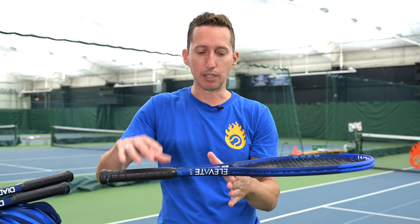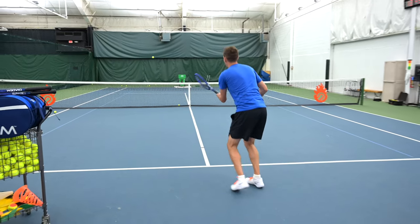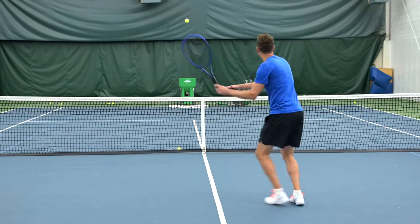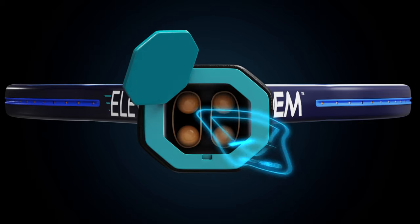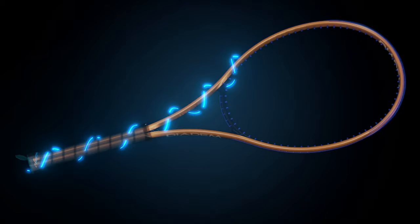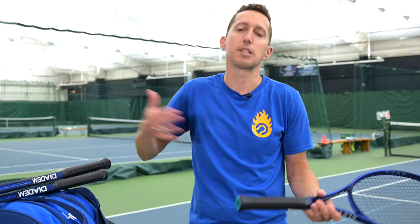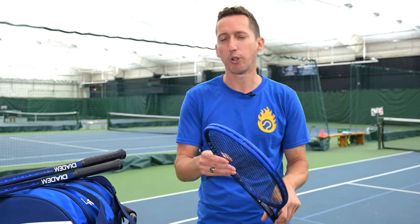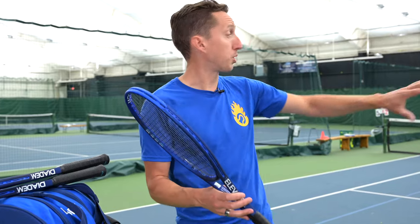That's because the strings add a little weight, and so even though the frame is technically handle-heavy, it balances more toward the head. I expected not to like this racket much because I don't like those characteristics in general. But I was really surprised — it feels way more beefy and has much more mass feeling behind it than what's actually in the racket. I'm not sure if it's how they balanced it or the new frame materials, but on the baseline it didn't feel flimsy at all.